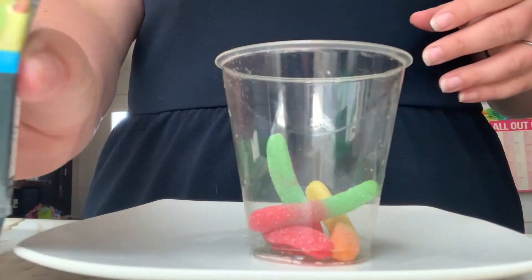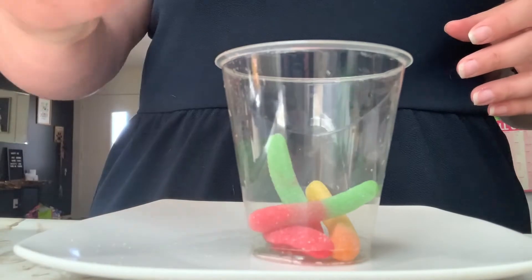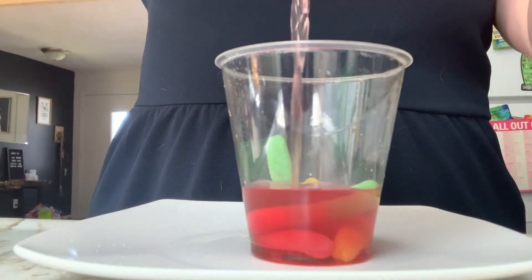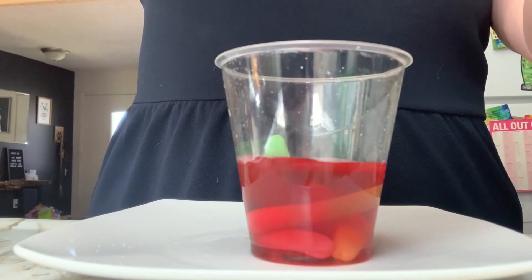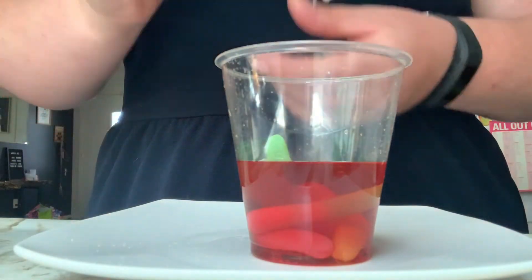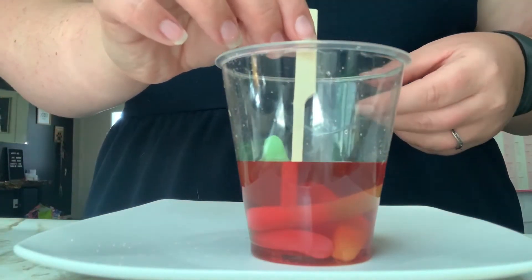Then you can use any juice you like. We gave you guys some fruit punch and you're just going to open it, pour it in, and try and make sure your gummy worms are completely covered with juice. Then you're going to take your tongue depressor, put it right in so you can use that as your handle once it's frozen.